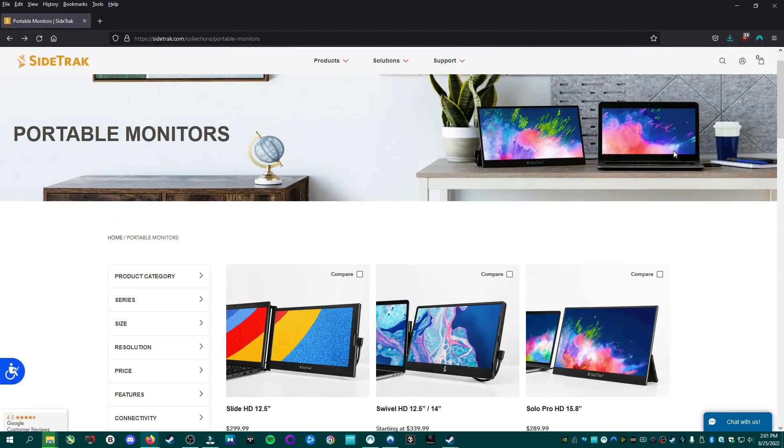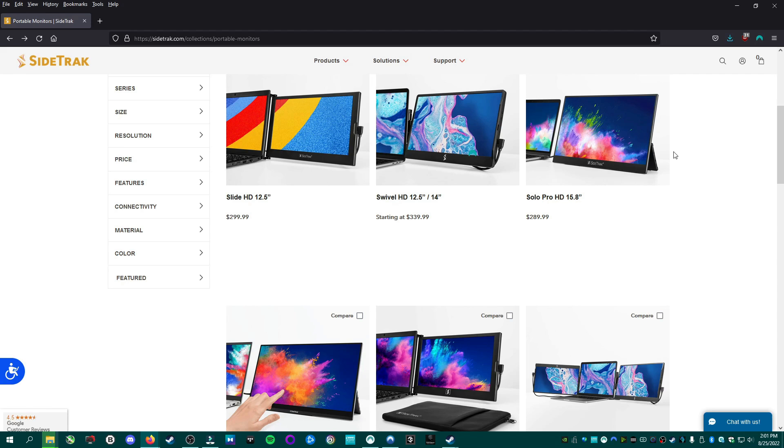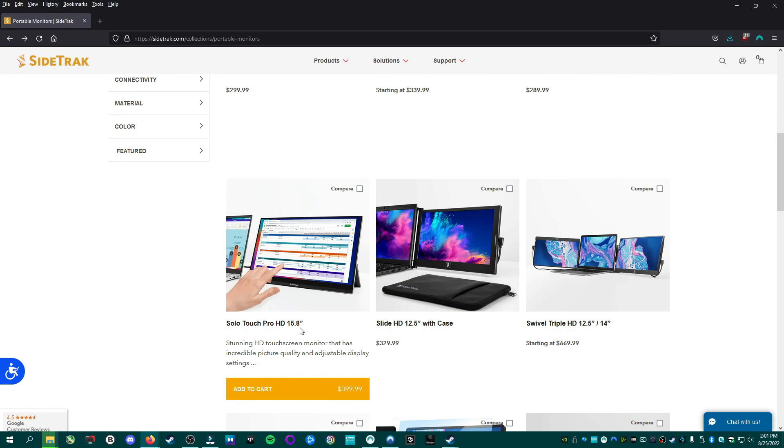Overall, this thing is a winner, and this model actually comes in different styles. This is the standalone with its kickstand and you don't need to attach it to anything. But there are models which will actually attach to the back of the laptop screen — they slide out and swing around. The one they sent me is the Solo Touch Pro HD 15.8 inch, which is a touch screen with FreeSync and HDR, and that one is $399.99. Check the link in description for the latest prices.